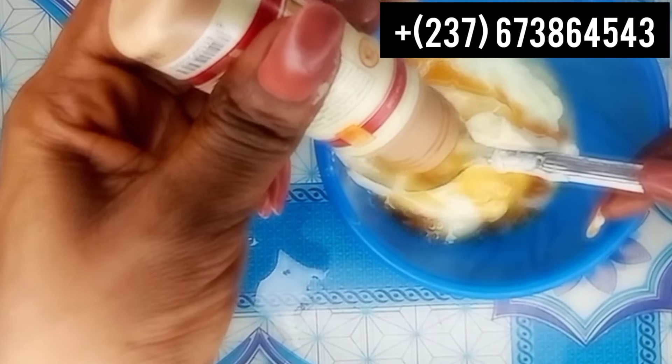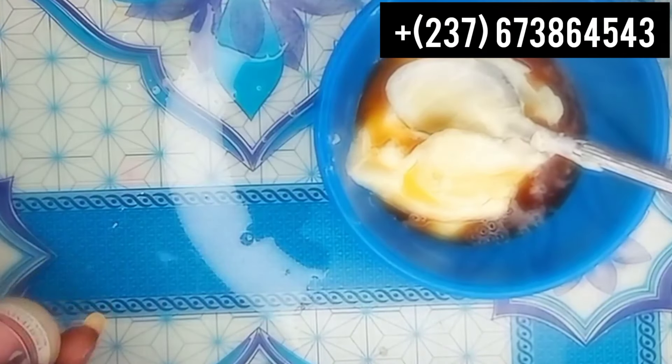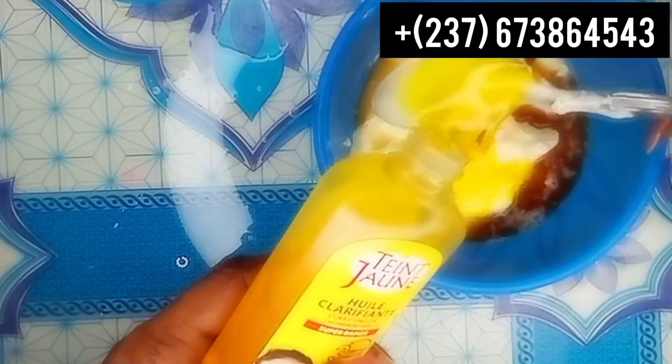I'll also be adding my Doctor Clear - one tablespoon as well. The next ingredient I'm going to be adding is the Saint John clarifying oil. This is how it looks. I'm going to be adding one tablespoon of this as well.